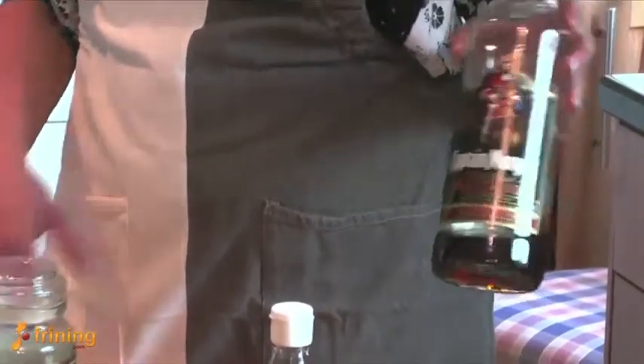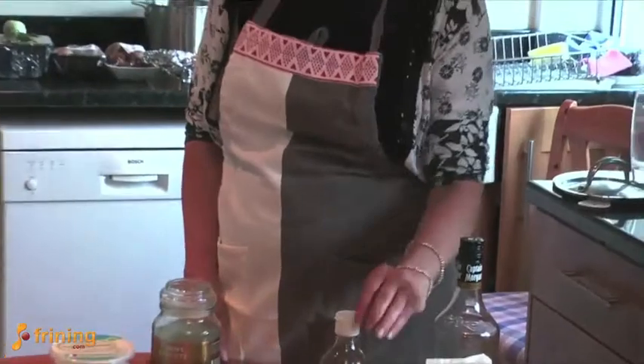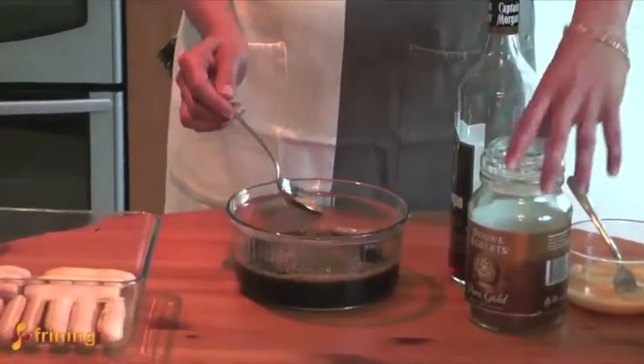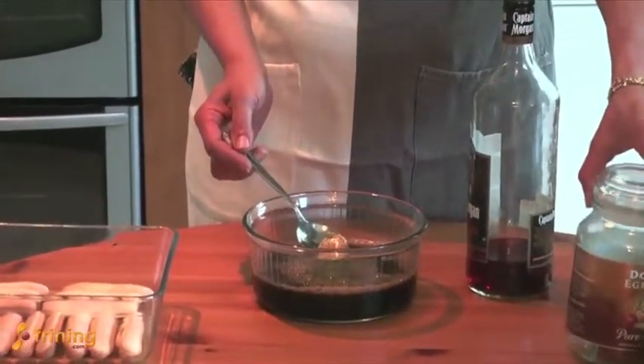You'll also need some sort of alcohol — usually it's Kahlua or Tia Maria, or some type of coffee liqueur. You can use Marsala wine. I actually like rum in it, so that's what we're going to use today. And the final topping is a nice good cocoa powder.